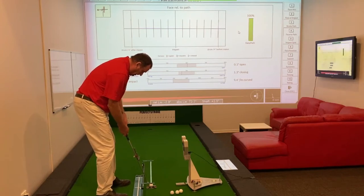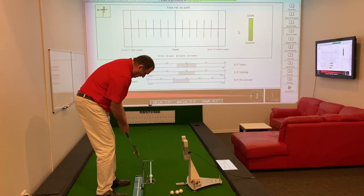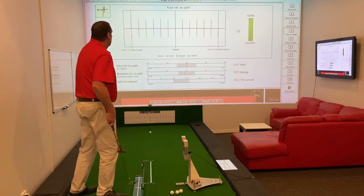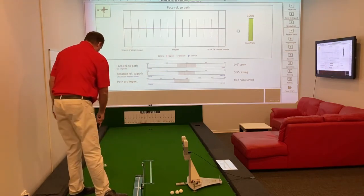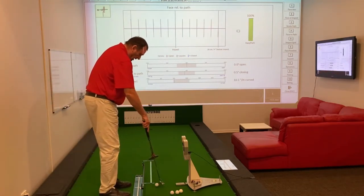By maintaining radius during the stroke and by keeping the putter shaft on plane throughout the stroke, we should be able to achieve a pretty good face angle relative to path. That's absolutely key in starting the ball online.